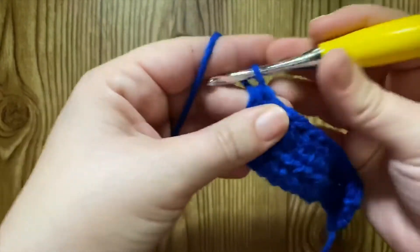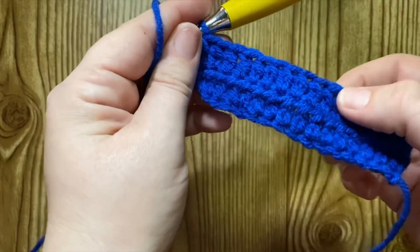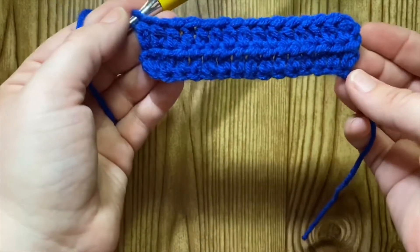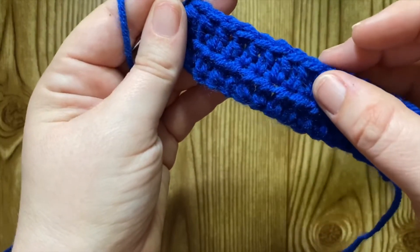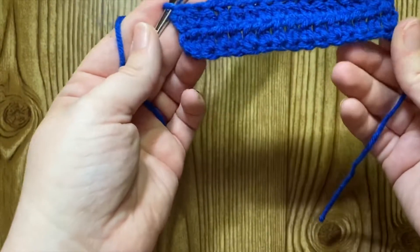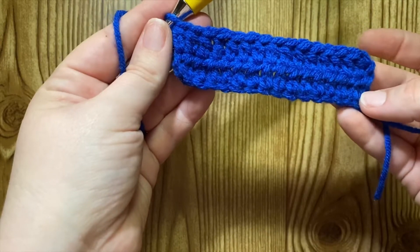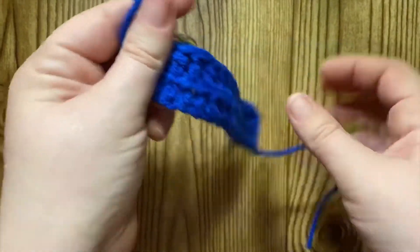All right, so there are two rows — wait, 1, 2, 3, 4, 5, 6, 7, 8, 9, 10, 11, 12, 13, 14, 15. Somehow I have 15 stitches. I thought I did an extra turning chain so I would have 16, but yeah, I guess I should have counted at the end of the first row. Oh well.